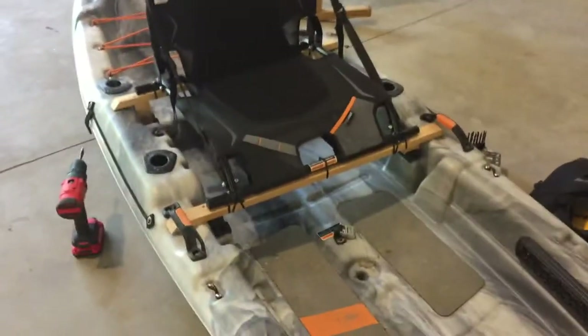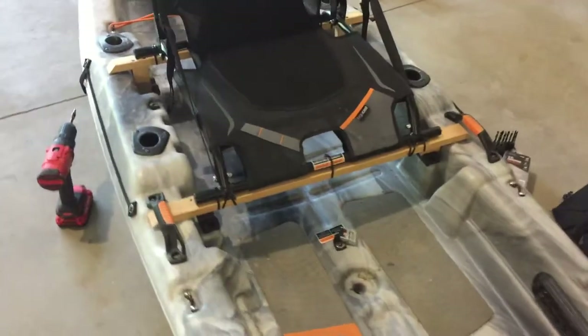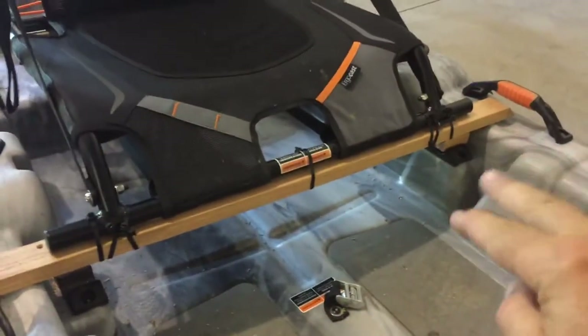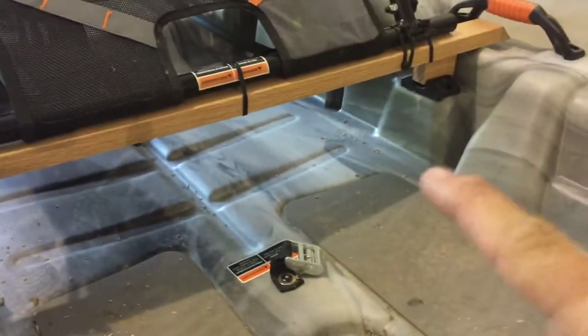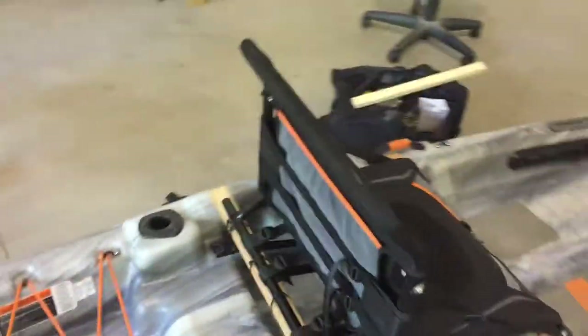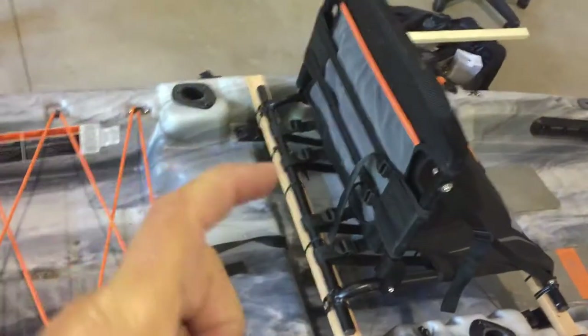It's a little hokey using zip ties, but I elevated my Pelican Catch 100 by simply putting this board across there. There's one anchor underneath that fits right into the well. It sits up on top. The back is the same way — sits on top, and it doesn't move left or right because I have two in the back mounting it so it can't go left or right.